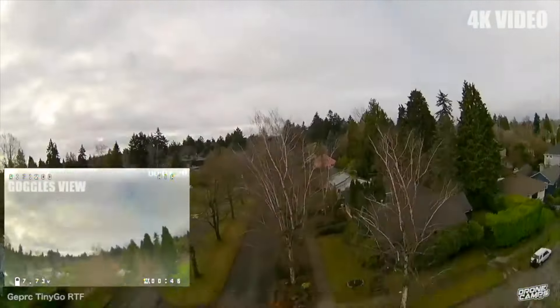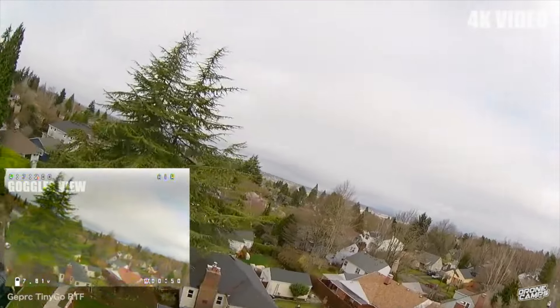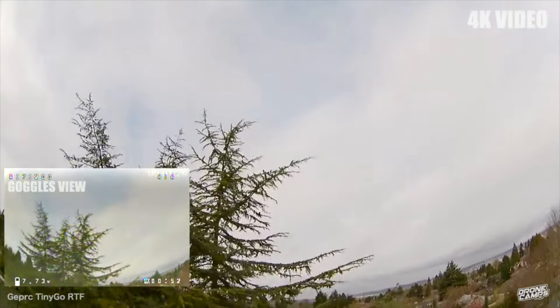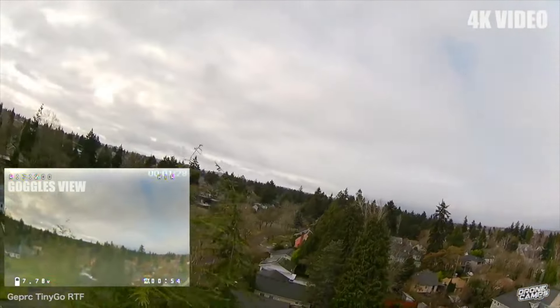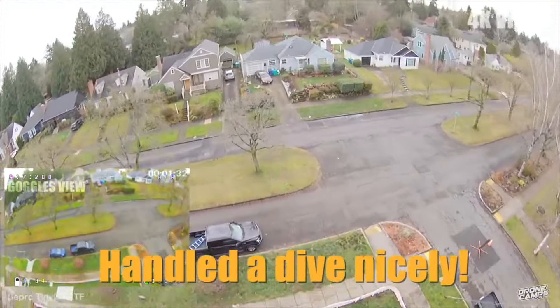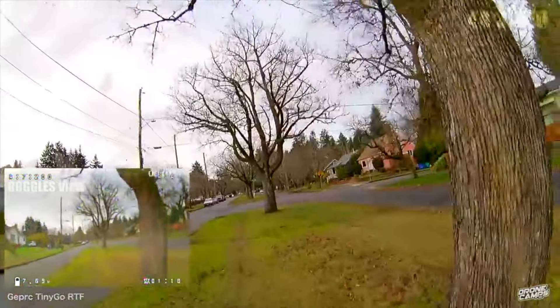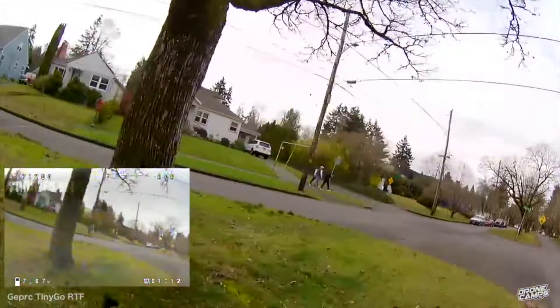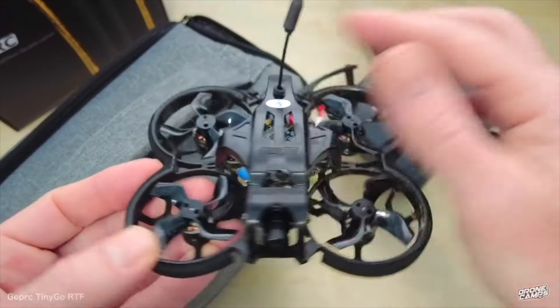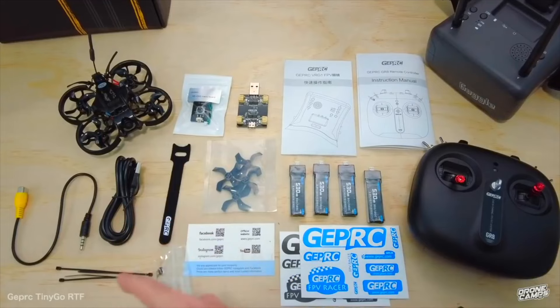It comes with foam bumpers on the edges for added durability as a beginner. When you're learning acro outdoors, you're probably going to break things — and with these foam bumpers it'll bounce off obstacles. A lighter quad is super important when starting to fly acro. The TinyGo is our number one top pick for ready-to-fly FPV drone kits in 2023.